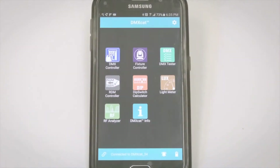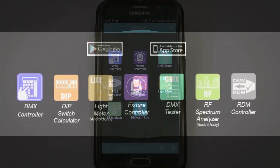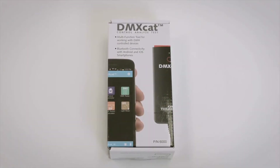Other features include a built-in flashlight and an audible device finder for locating a misplaced unit. The DMX Cat allows anyone with a smartphone to turn on any DMX lighting fixture as well as perform a wide range of tests and DMX analysis. DMX Cat will be your favorite lighting tool because it's easy to operate and you'll always have it with you.